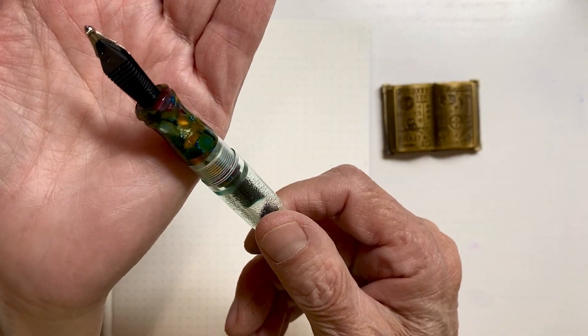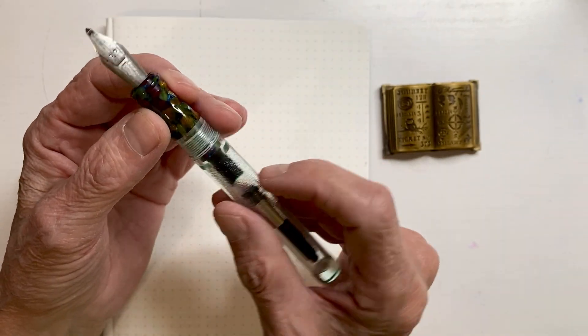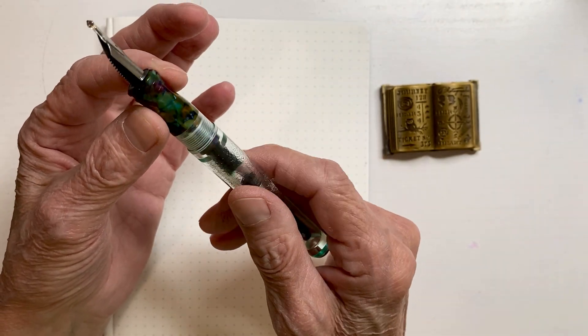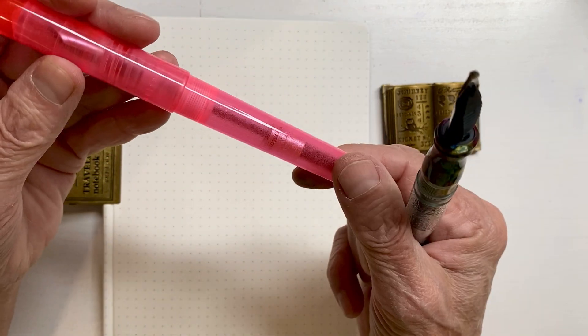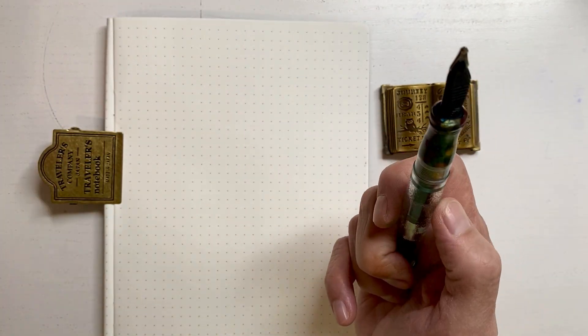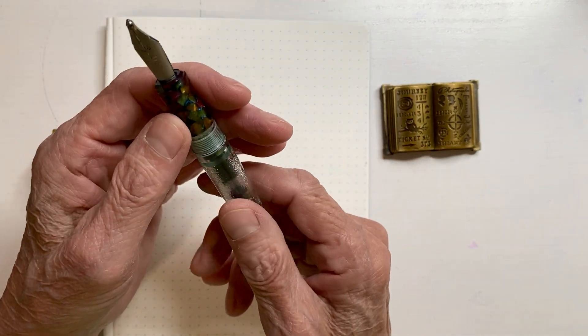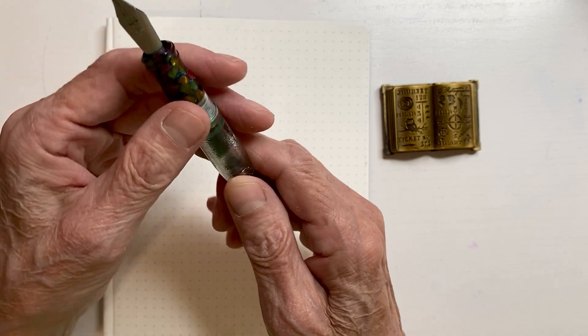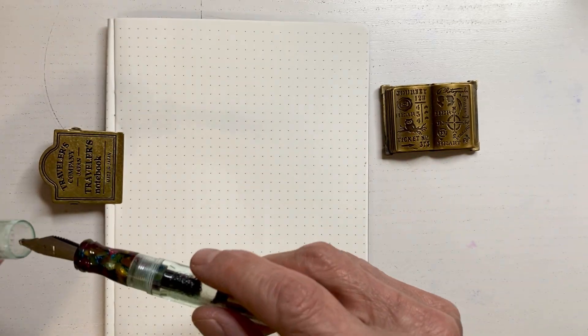I'm not too sure if that's it. I will let you know on something: it has to be a wider girth, like these O2s — it fits perfectly. Even this one didn't fit correctly. So other than that, that's all. It's a very beautiful nib.